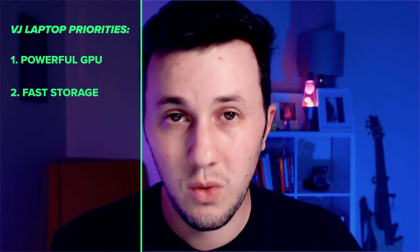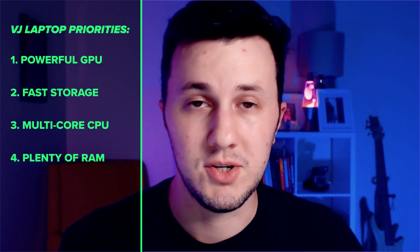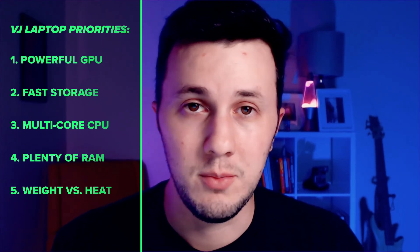In summary, get the best machine that you can afford and use this as your priority order: get a fast, modern GPU capable of handling multiple outputs — a 20 series or better; get a terabyte or a few terabytes of fast SSD or M.2 storage; a multi-core processor with fast clock speeds; a bunch of RAM; and make sure it doesn't have any cooling issues and it's not going to break your back.